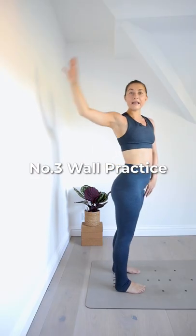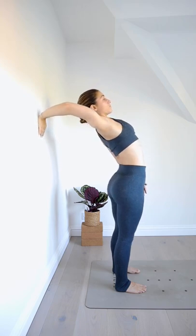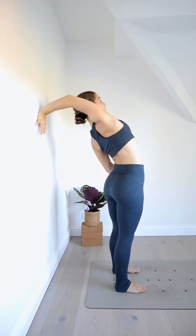Number three, face away from your wall. Plant one hand on the wall, keeping a bend in your elbow, and then practice drawing your elbow up to find that rotation through the shoulder. At the same time, spin your hands so the fingers point down.